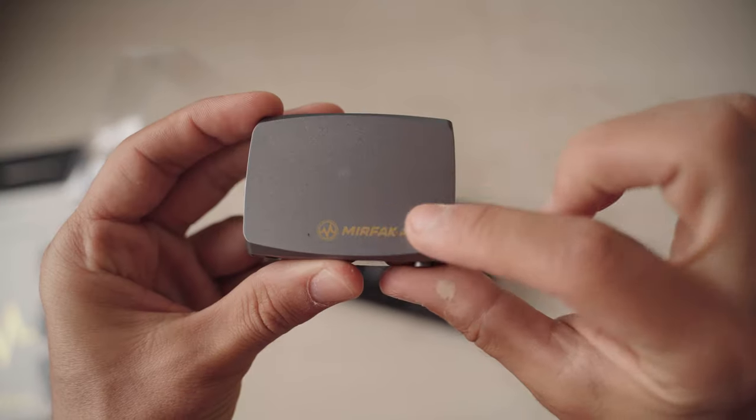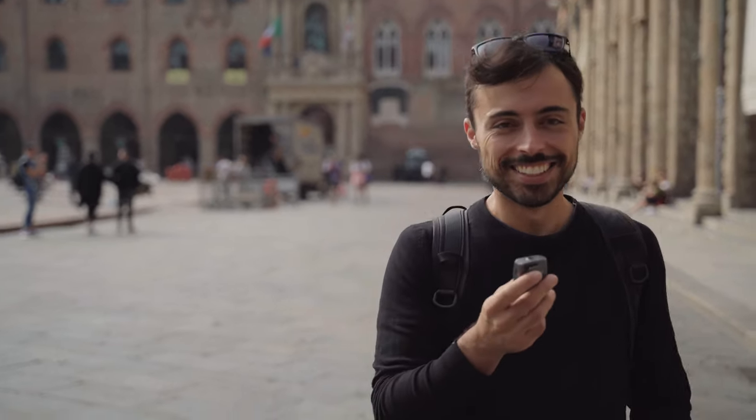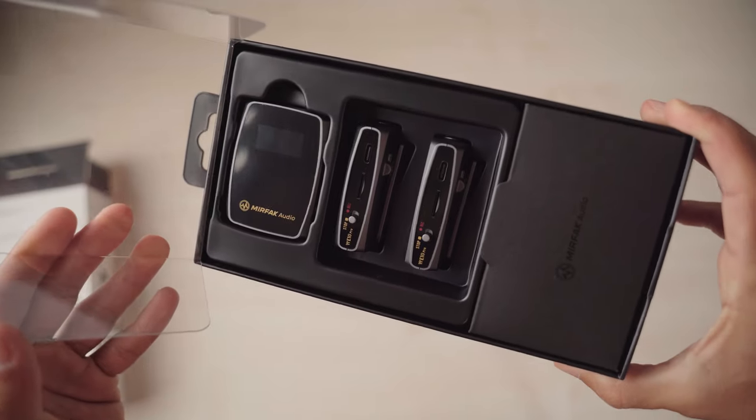In this video we're going to be talking about wireless microphones. This is the Mirfak W10 Pro. It's a completely wireless system, meaning that there's no cable going from the microphone to the camera. This version comes with one receiver that sits on top of the camera and two transmitters — this one and one that is in my pocket connected to the microphone you're listening to right now.